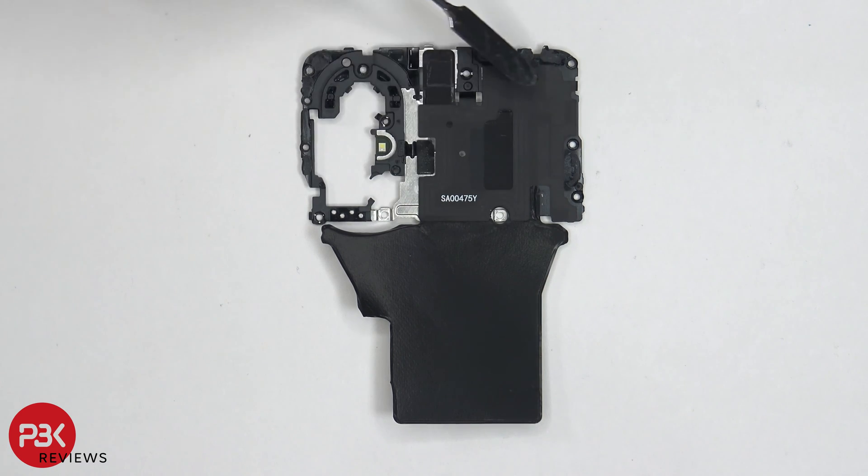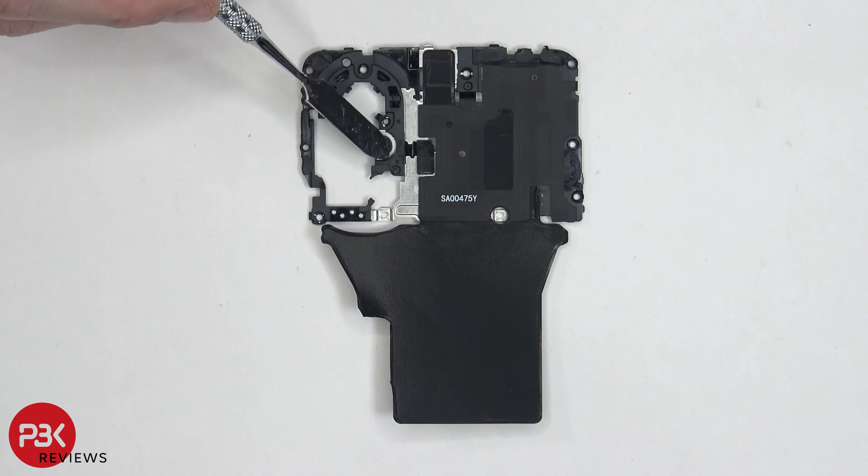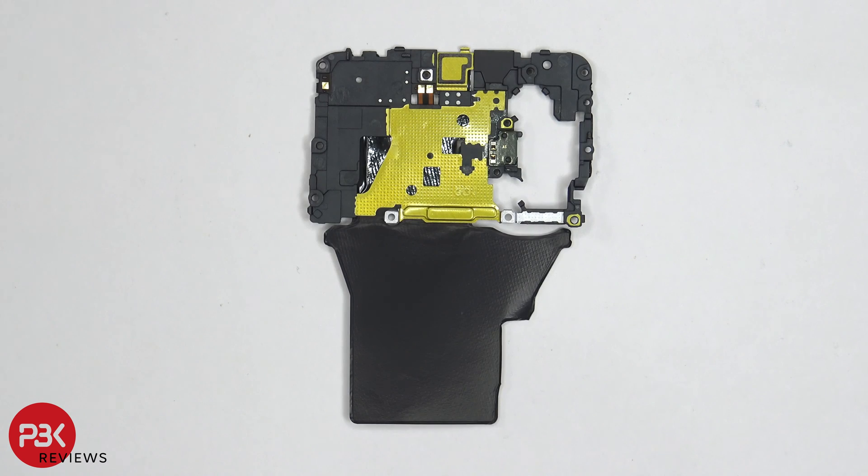So here's the top cover. You have your NFC antenna located right here. You have some graphite film over here which sits on top of the battery. Your LED flash is located here. Taking a look at the back, you have your LED flash board located right here as well as the flex cable for the NFC antenna right here with the two contacts here. And you have one over here on the side with the contact right there.